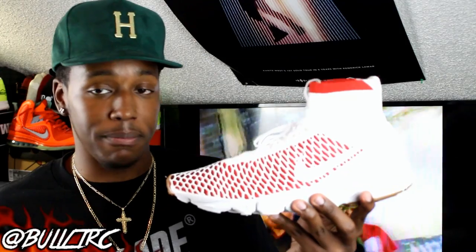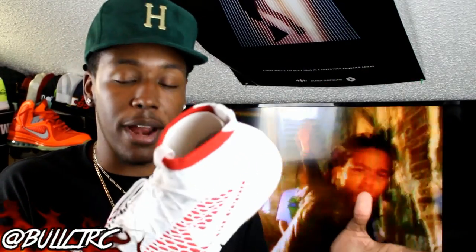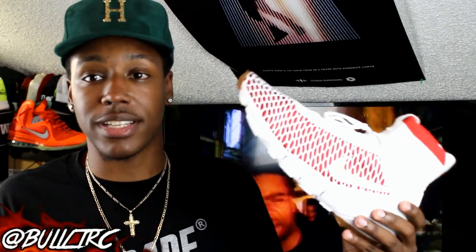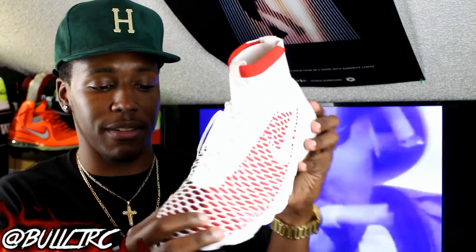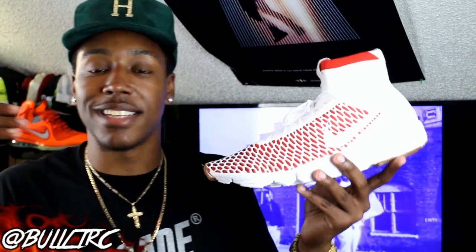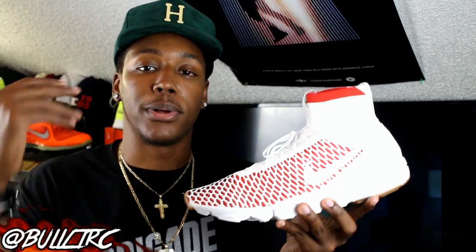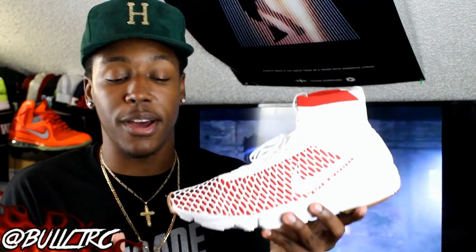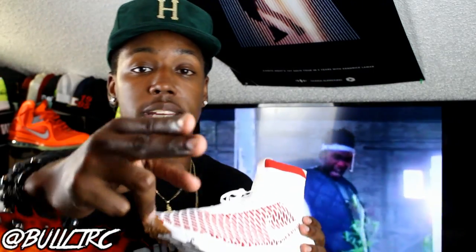The Nike Air Magista — possibly an unreleased sample pair or colorway. I haven't seen this anywhere else like I said before, but I'm happy to have them. I think they're dope — white, red, and black just flying and mixing in here is nice. You guys can follow me on Instagram, Twitter, Snubs, Tumblr at Bullet RC. I'll see you guys in the next video. Y'all be easy, peace.